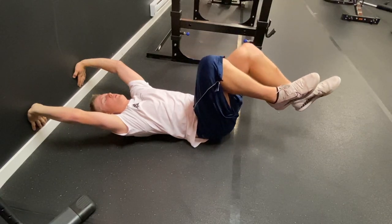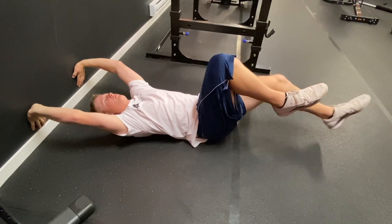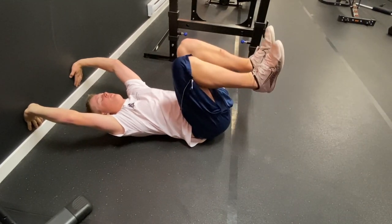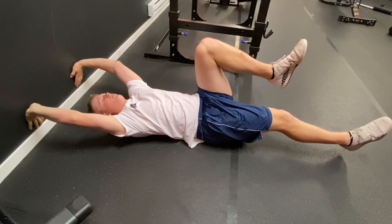This next exercise is a wall press dead bug. You're going to extend the arms behind you into a wall while pressing the belly button and lower back into the ground.